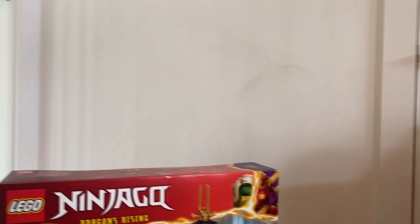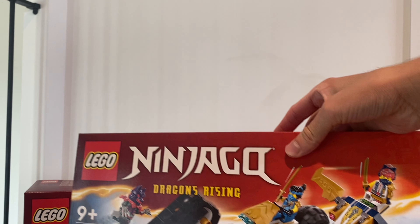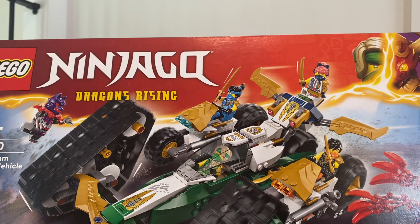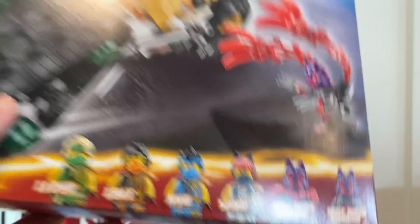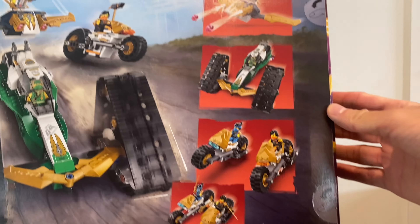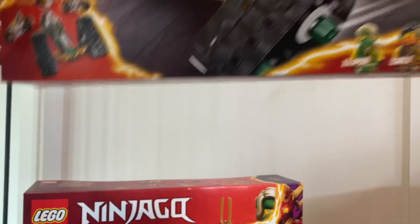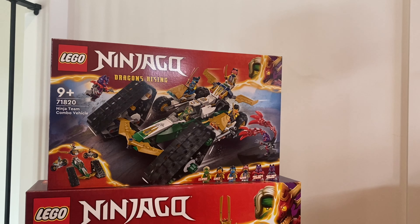Jumping into another set — look at those Wolf Mask Warriors! We have the Ninja Combo Vehicle. This thing looks pretty neat. Wait, is that Shatter Spin? Oh my gosh, these suits look amazing. Thank you so much to the Lego Ambassador Network for these sets. This is so cool — honestly I kind of like that set.